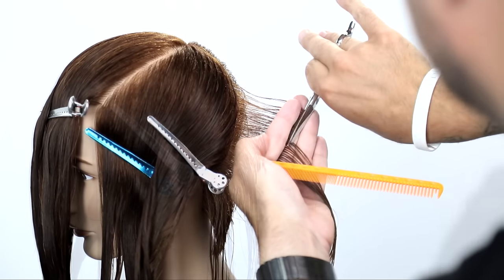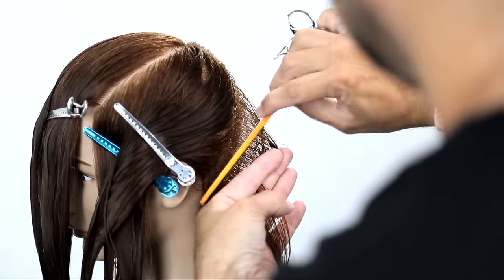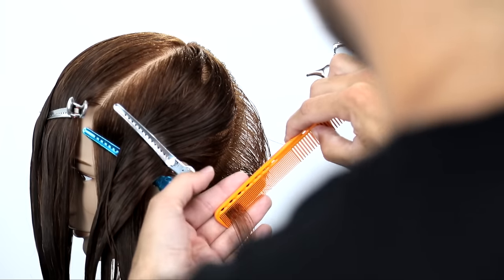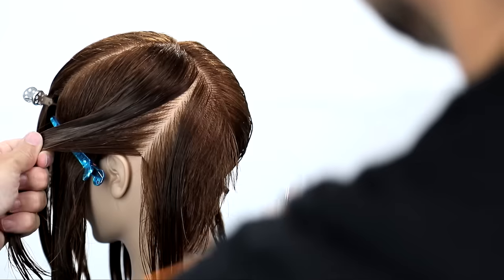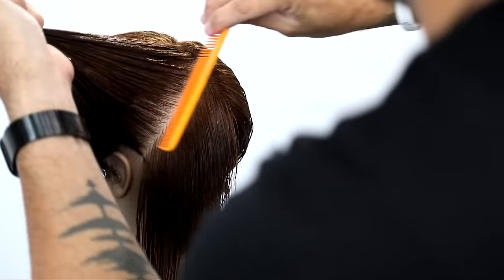You can see the tip of my fingers — where my finger is further away from the head, we're creating extra length towards the top, but still keeping it at 90 degrees as we work our way down. Now I'm going to continue working through this side all the way through this panel, bringing everything straight out to me. Traveling guide, working all the way through.